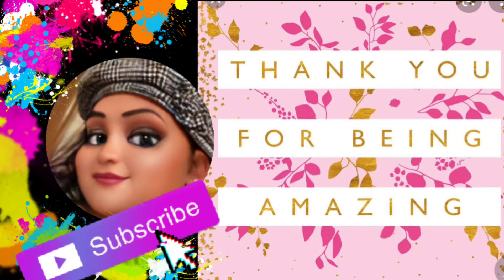Signing off — love you guys, see you in the next video. Always remember to choose kindness.